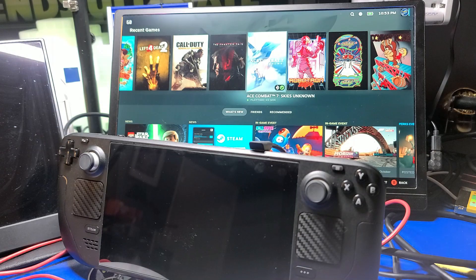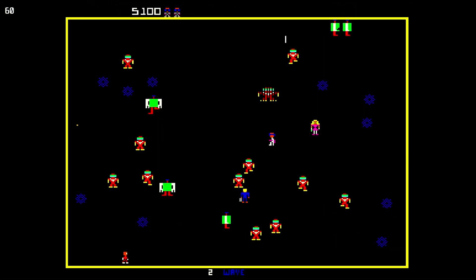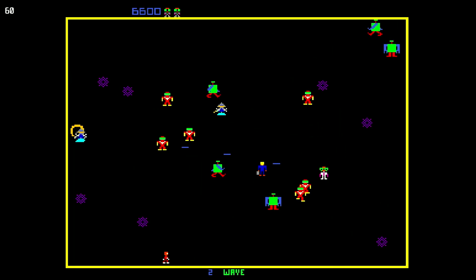Of course, the most common use case for this dock is to allow playing games from across the room on your HDTV. And for that, it works rather well.